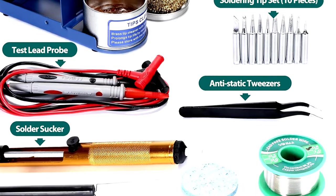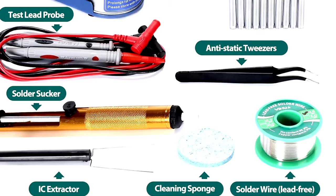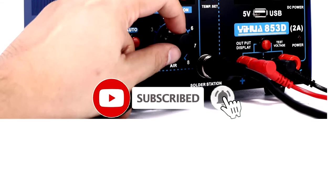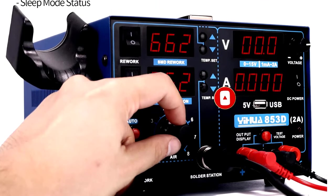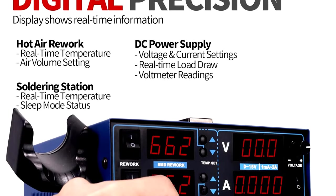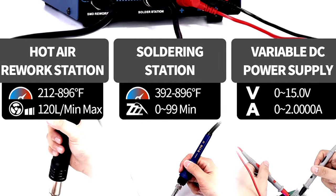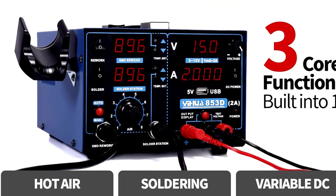With a 5V USB charging port, you can keep your gadgets powered up while you work, which is great if you're multitasking or just need to charge your phone between soldering sessions. And let's not forget the built-in 35V DC voltage test meter, because who doesn't love a tool that can double as a voltage checker? Whether you're a pro or just starting out, the YIHUA-853D will have you soldering like a champ. So gear up, and let's make some sparks fly. Happy soldering!